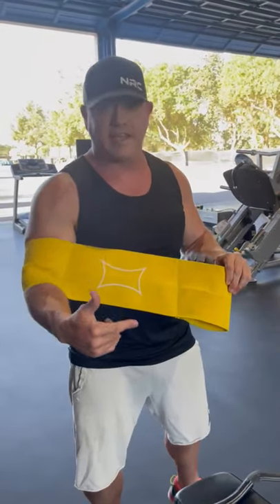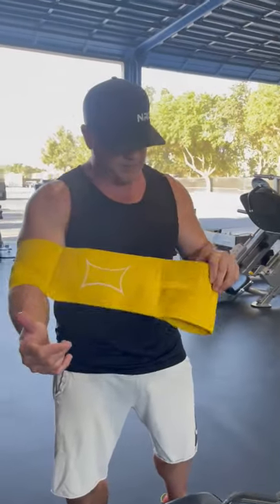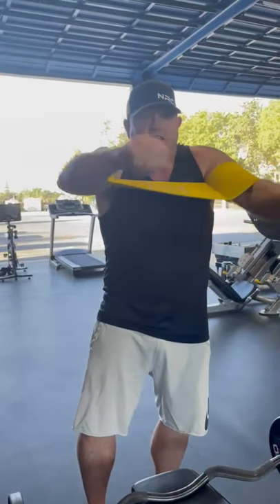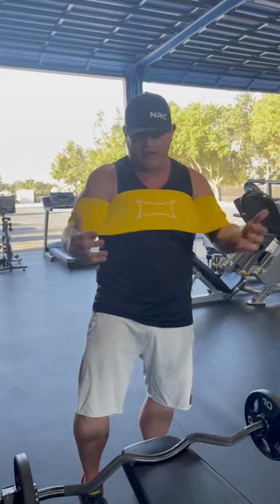Sometimes you get the best ideas from you guys. My buddy Steve Slauson hit me up and said he took the Full Boar slingshot — which is named for me — and used it on curls. To me, it sounded ridiculous. It sounded like curling in the squat rack.